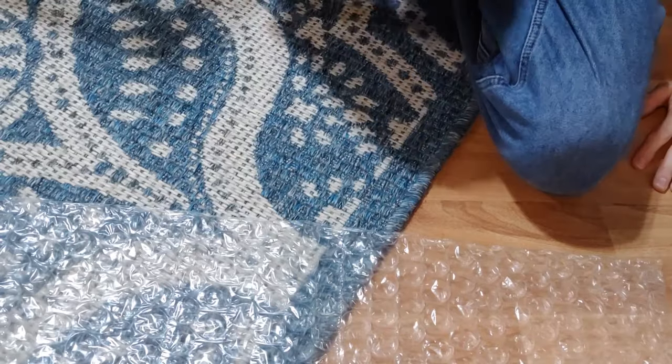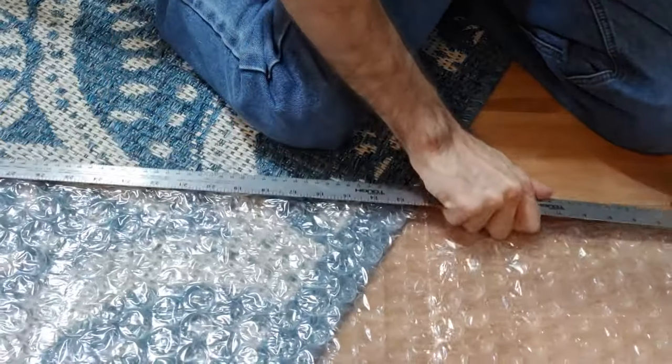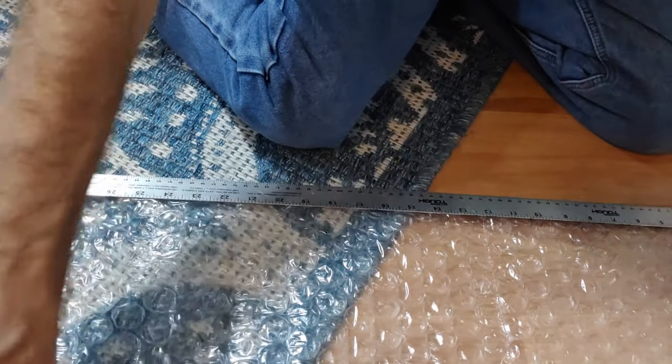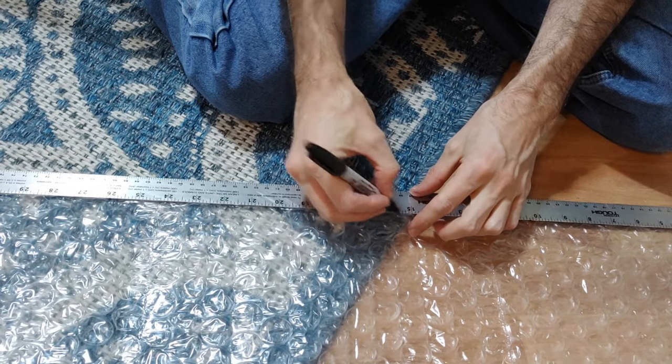Step four is to roll the bubble wrap out and mark on one side where you are going to make the cuts. You can make the cuts ever so slightly smaller than the window pane — you don't need to draw a line because you can just cut along the same place in the pattern of bubbles.